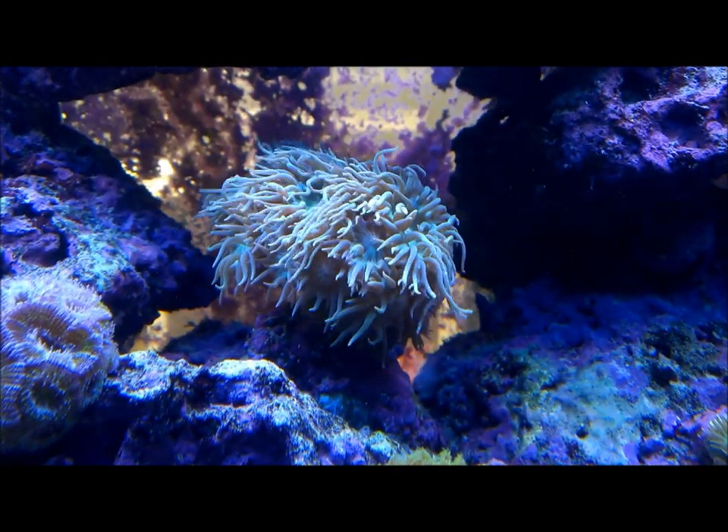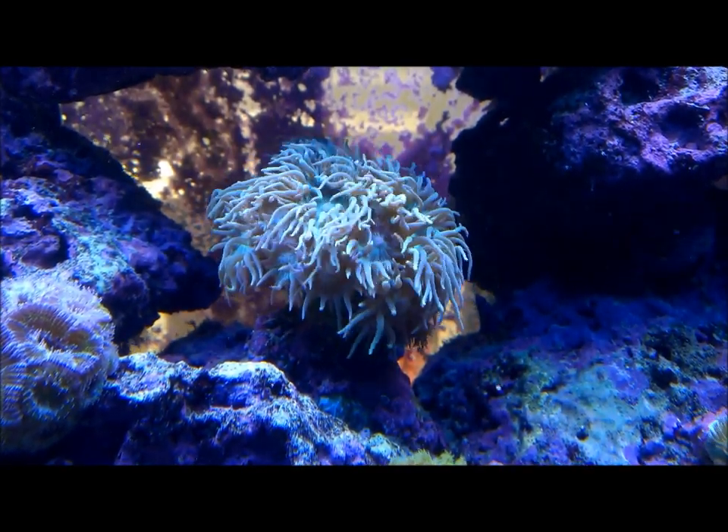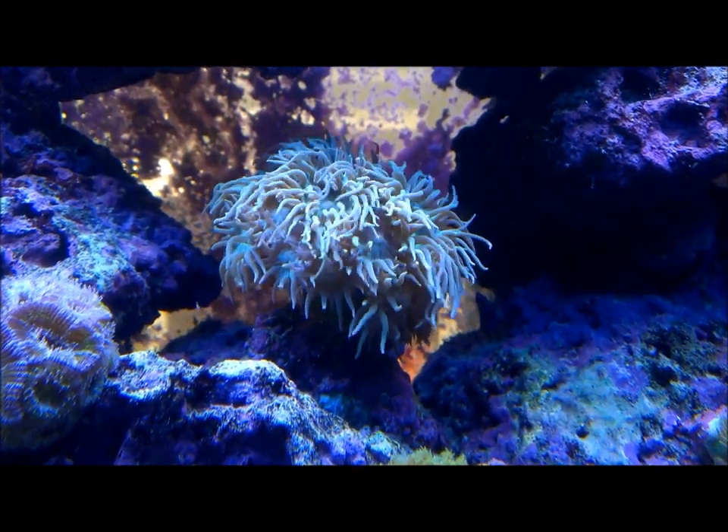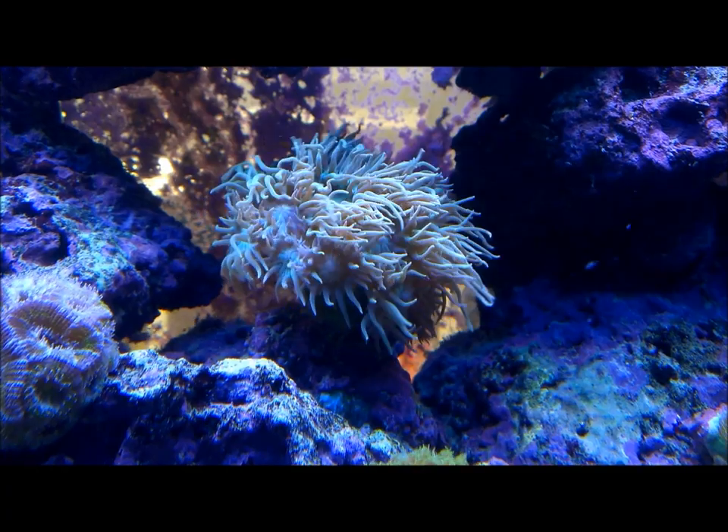Duncan coral is an LPS coral that is otherwise known as whisker coral or daisy coral. Duncans are very much like most LPS, having a pretty good tolerance to most things.